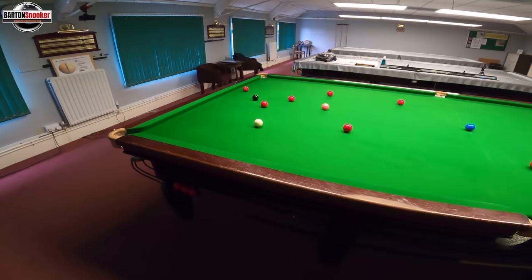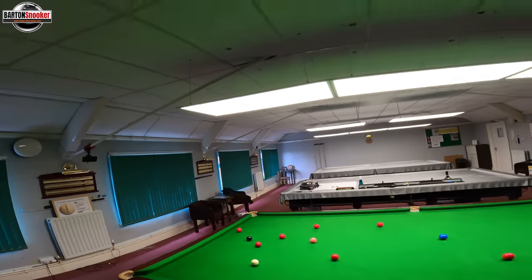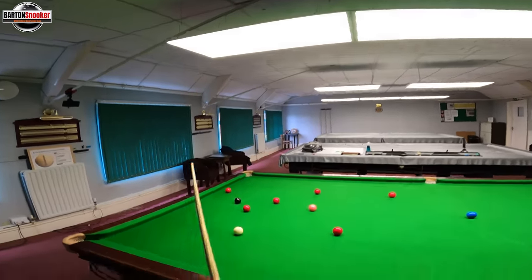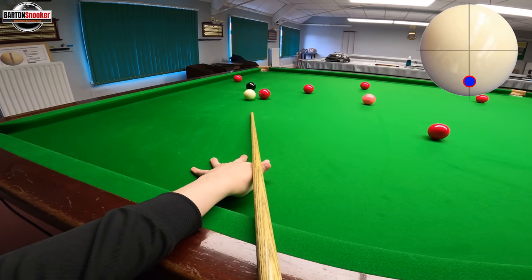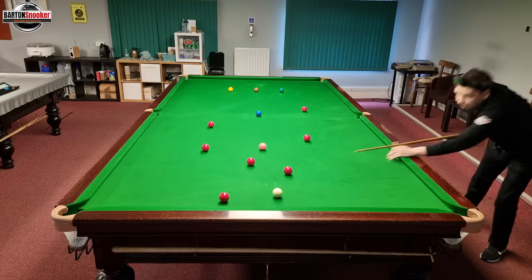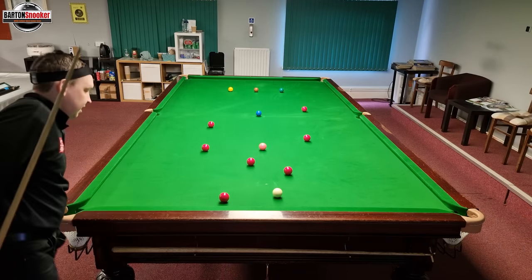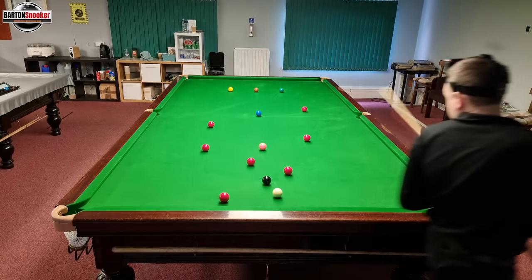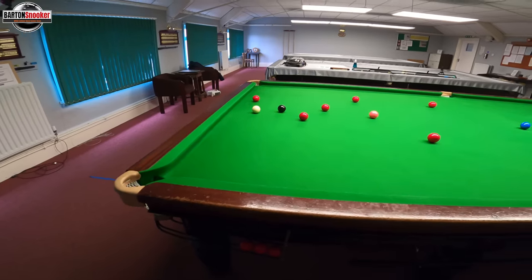I'm nicely on this black here. I'm going to play a nice little stun shot down onto that red by the cushion. You don't have to play for these tricky reds, but I'm going to leave a little angle — play a little stun shot, leave a little angle on that red — and I can now get back to the black again. A great way of starting to put these breaks together and think about break building.